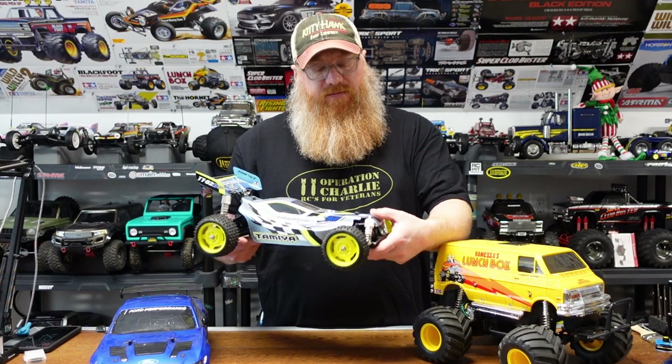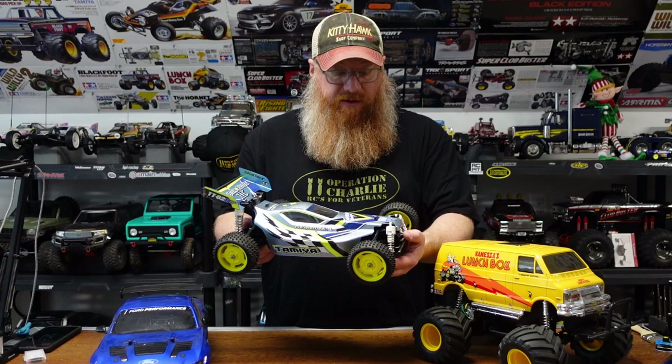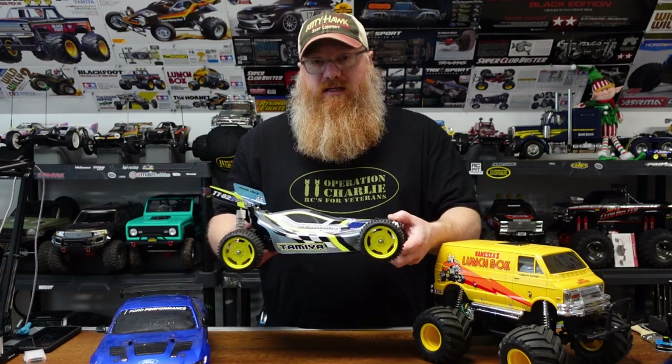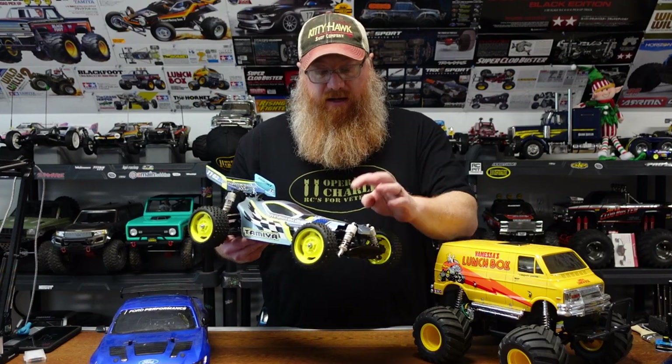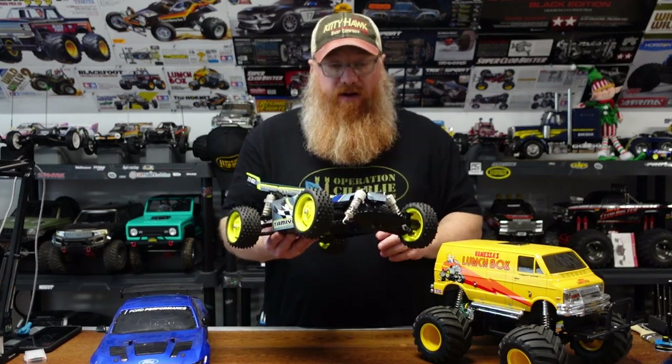From there we moved on to the Plasma Edge on the TTO2B chassis — a nice little four-wheel-drive buggy. I wouldn't call it entry-level, but it's a simpler four-wheel-drive than some of the others. It's a really easy kit to put together and drives pretty well, though it pushes a little in the corners. Some front-end tuning may help, but it's a really cool build.